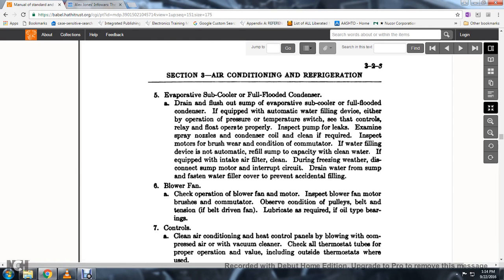55. Evaporator, subcooler, and fully-flooded condenser: drain and flush the sump, evaporator, subcooler, and fully-flooded condenser. If equipped with automatic water filling device with pressure/temperature switch, check that the controls, relay, and float are operating properly.